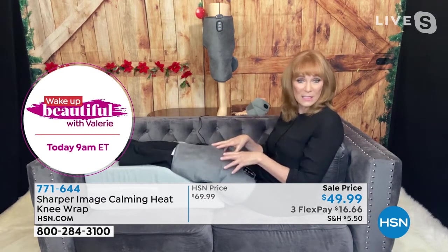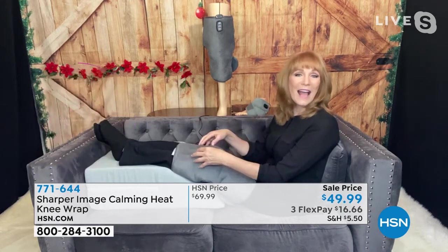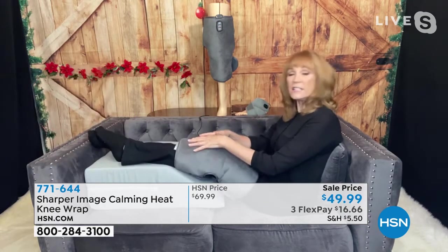It also has clay beads inside. The clay beads' job is to add weight so it has great contact. Because the knee has ins and outs, and your pain could be on top, it could be on the bottom, or it could be inside. We want it to have the best contact possible so the heat is deeply felt into the knee.